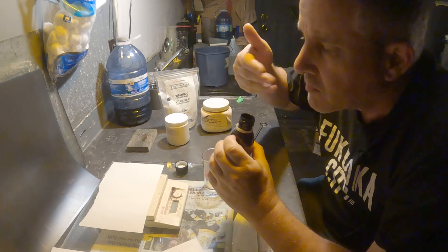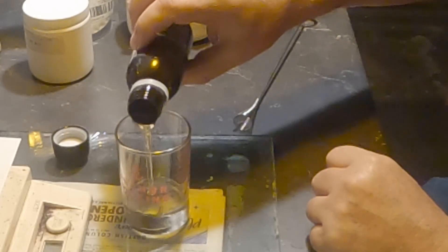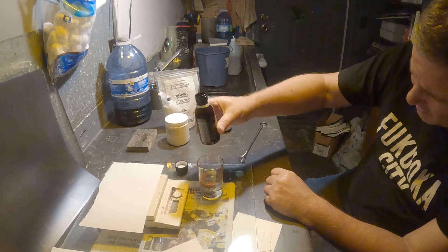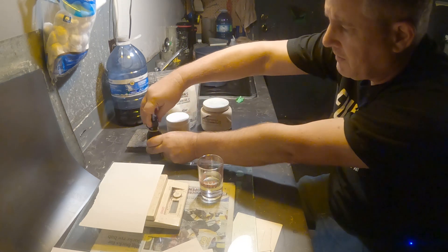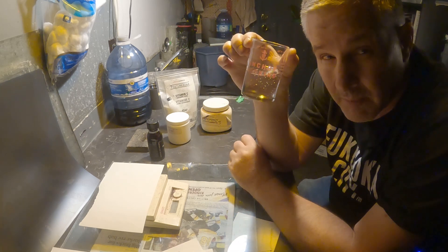Just want to see if it's got any odor. I don't smell anything. So I'm going to measure off 75 mils. It's syrupy. Yeah, it's syrupy. Okay, I'm going to go warm this up. I'll be right back.